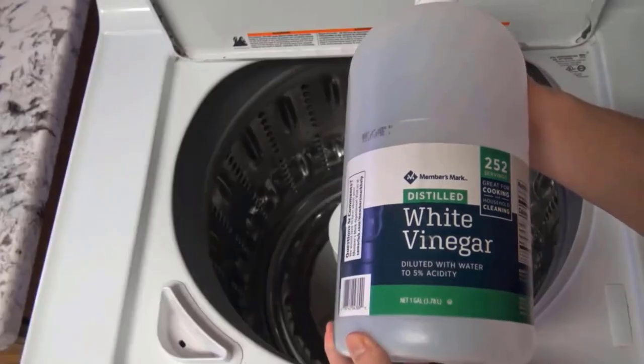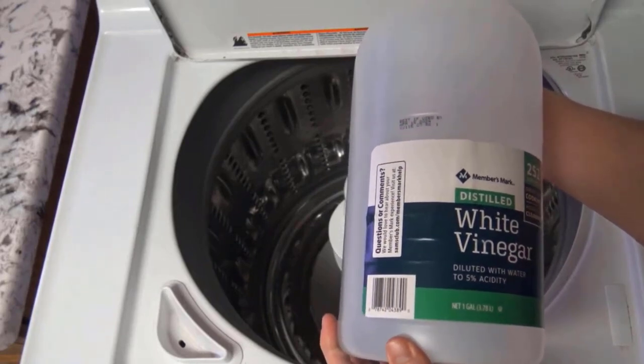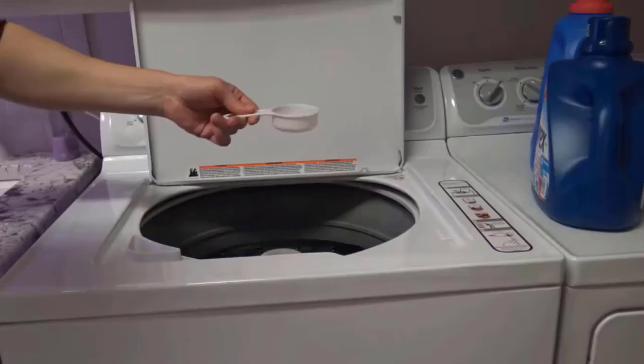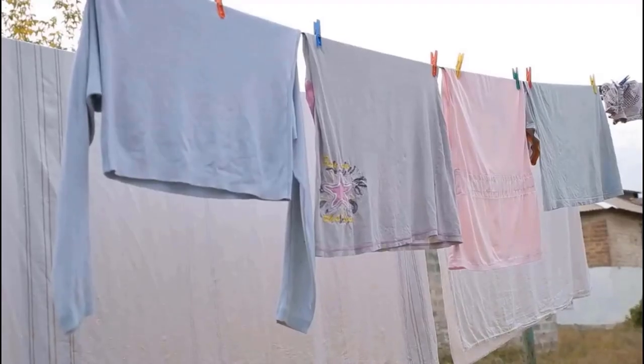The easiest homemade fabric softener is to use plain white vinegar in the final rinse of clothes. It naturally softens clothes because vinegar helps to remove every last bit of detergent from your clothes. Vinegar also aids in static reduction during drying.